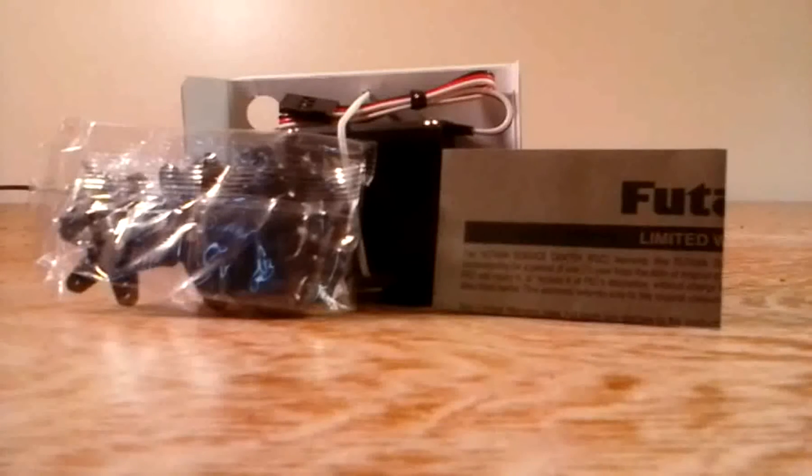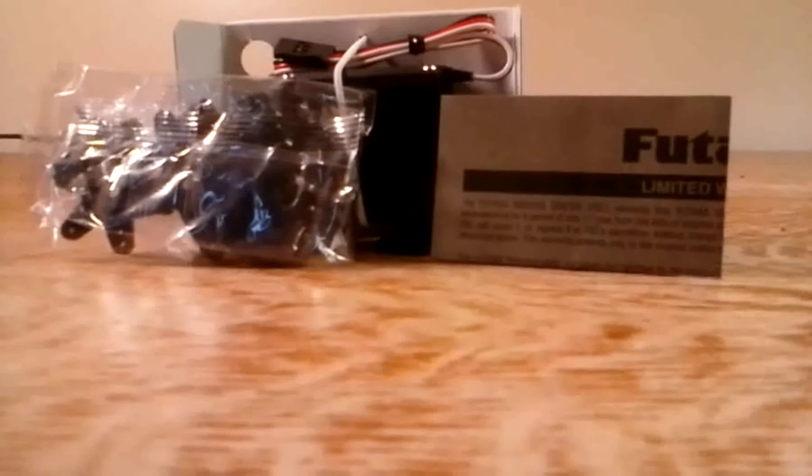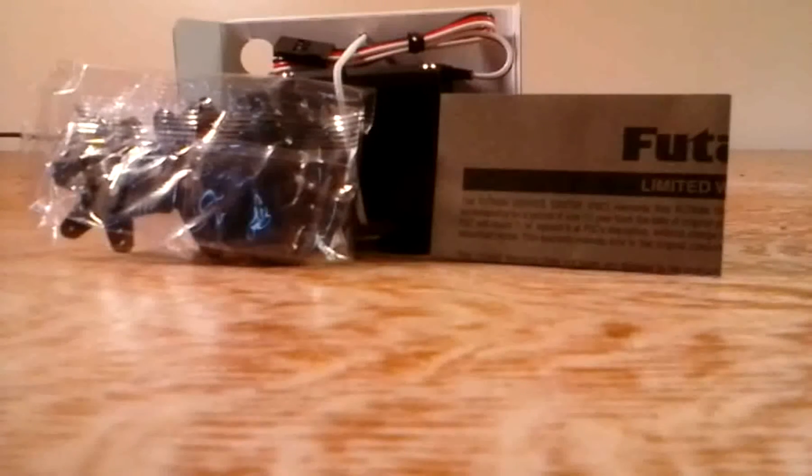In the package you get a manual, servo horns and all that, and of course the servo.